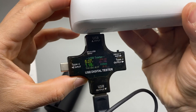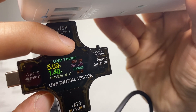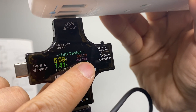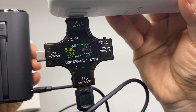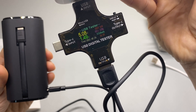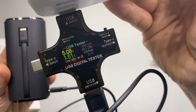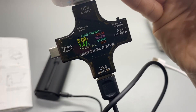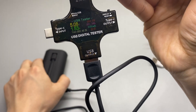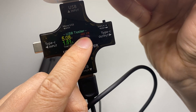According to the user's manual, it is rated at 10 watts. Let's take a look at the readout: around 6.87 — about 7 watts. Let's wait for it to stabilize: 7.5, 7.6. It's increasing as time goes by. It's probably less than 8 watts.